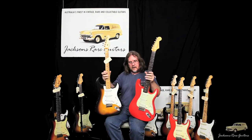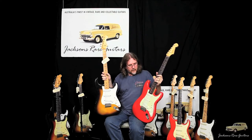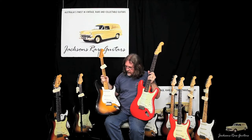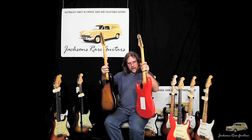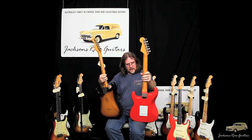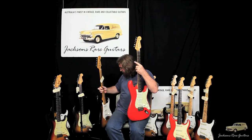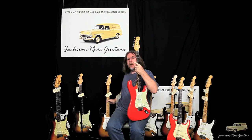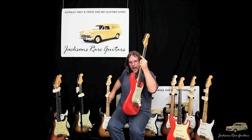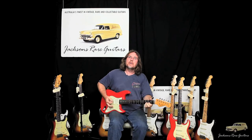That's a very clean '54, early '55 transition. And you can see just how clean this Seminole Red — slash Fiesta Red — is. Just truly magnificent. We hope you'll get time to come in and have a play while the guitar is still here in our showroom and enjoy it — even acoustically, it rings.